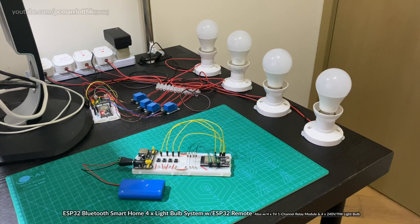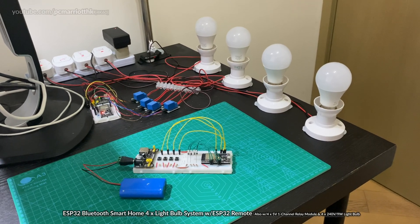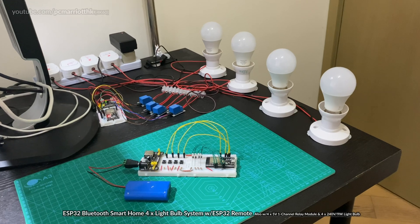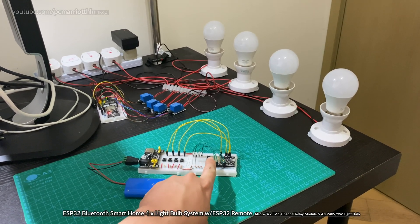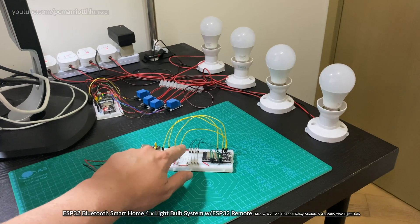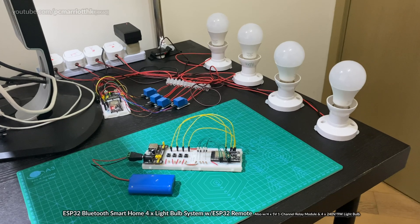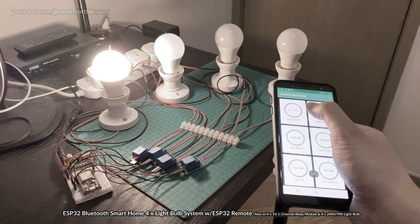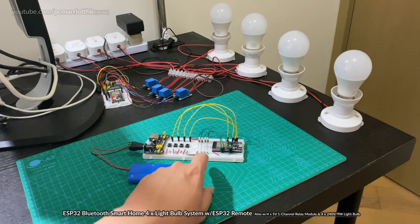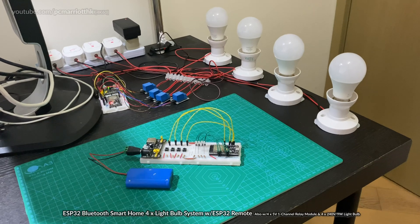Hey guys, this is an update to the ESP32 Smart Home 4 lightbulb system. What I've done is I've created a controller also with an ESP32 device, and both of these devices will pair up using classic Bluetooth. That way you don't need to use an Android phone, or if you don't happen to have a phone, you can just build one of these, and I'll show you how it works.